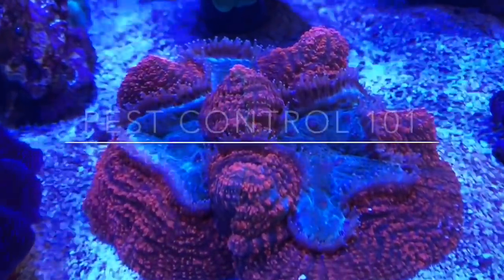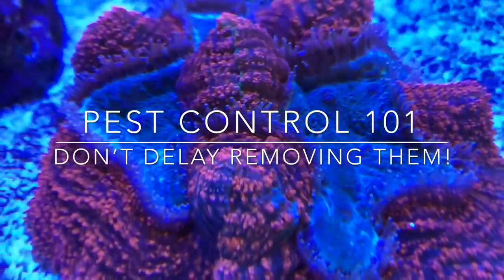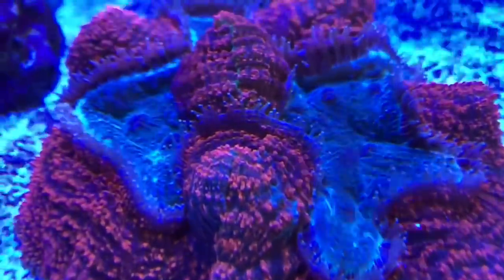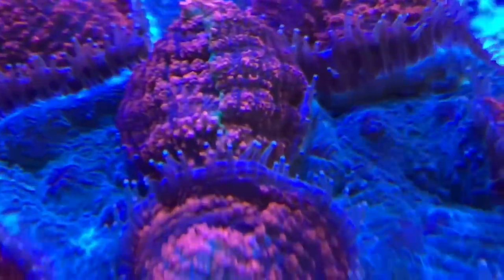Hey everybody, Reef Girl here. I wasn't planning on making this video because I just thought I was going to undertake a simple pest removal job, but it turned out to be much more complicated than I thought it would be.